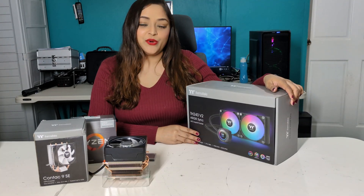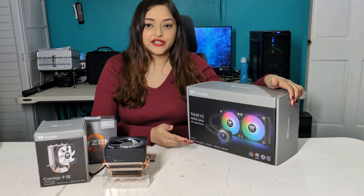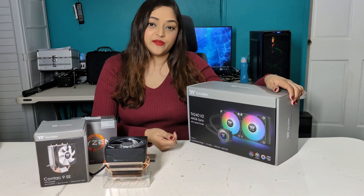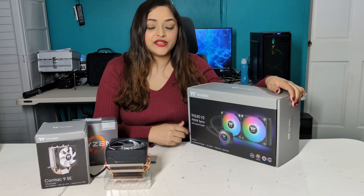This all-in-one cooler works on both Intel and AMD sockets — for example, AM4 sockets, AM5 sockets, and Intel's LGA1700, and others.